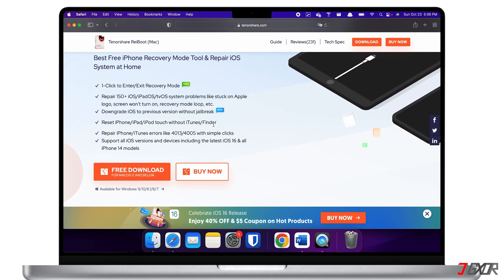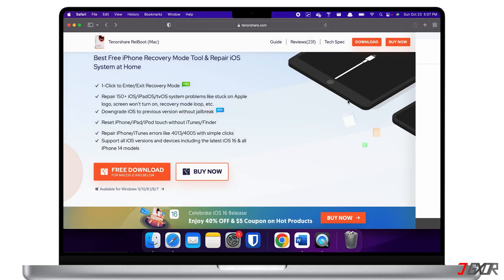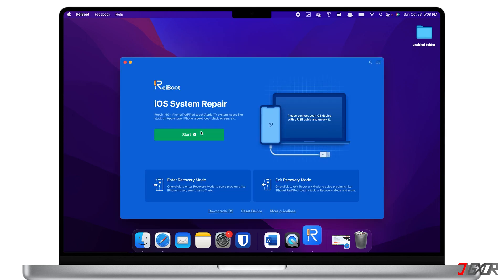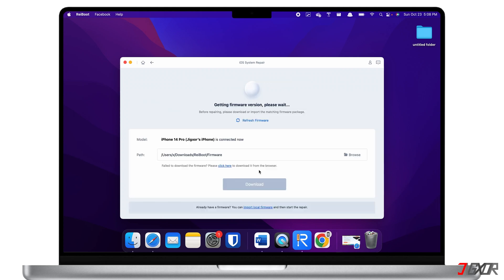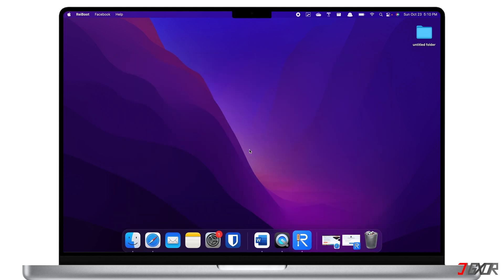It also works on both Mac and Windows PC. However, please note that most of its features require a paid subscription. You can download the software by clicking on the tag at the top right corner or find the link in the description below. Upon installation, launch Reboot on your computer and click the Start button. Next, click on Standard Repair. The program will then automatically provide the latest firmware compatible with your device. After that, follow the on-screen instructions to complete the repair process. When the repair is finished, your iPhone will automatically reboot and the problem should now be resolved.